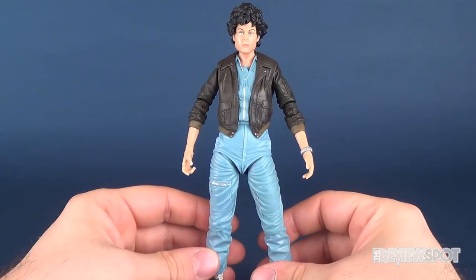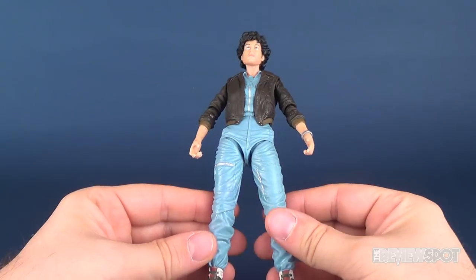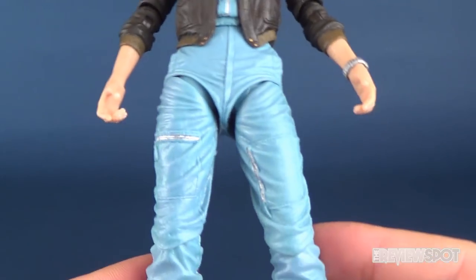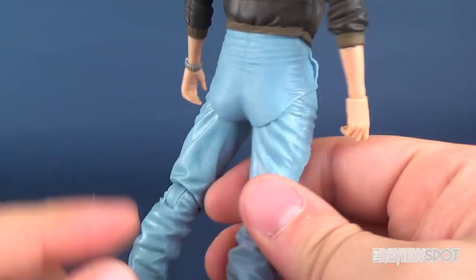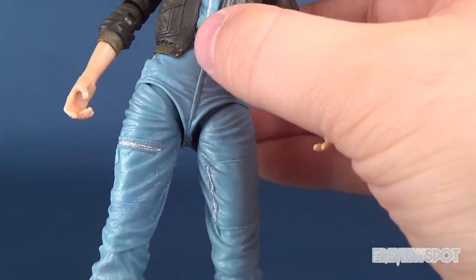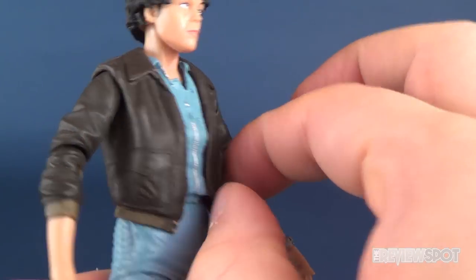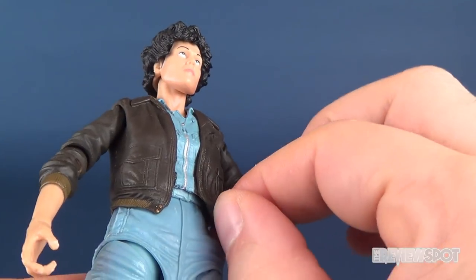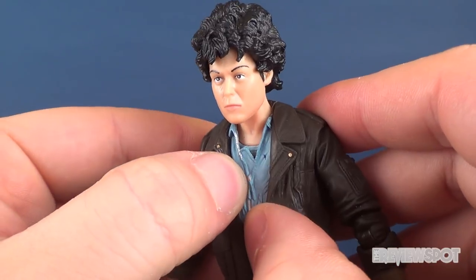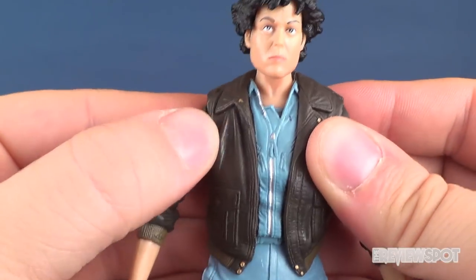The face sculpt is good, the hair sculpt is decent, and I do like the fact that the jacket has been incorporated. The coloring is very nice, not only in the jacket but also in the flight suit that she wears underneath. The jacket is not removable, nor is it elevated from the rest of it. It is rubbery, but the rubber is all attached to the torso piece, so you can't really separate the jacket from the outfit underneath without moving it as well.